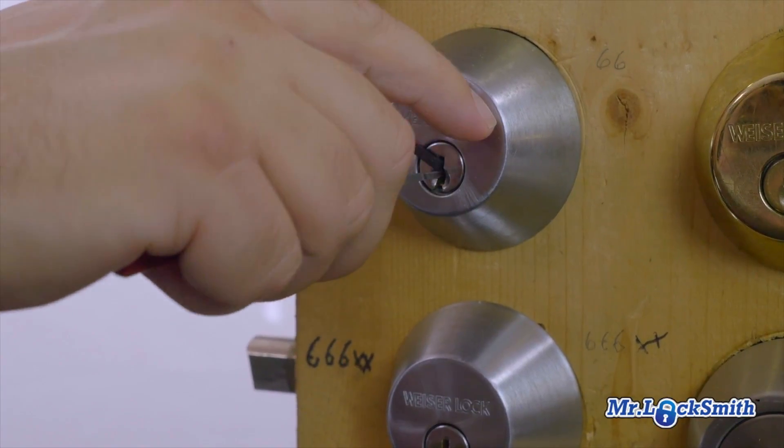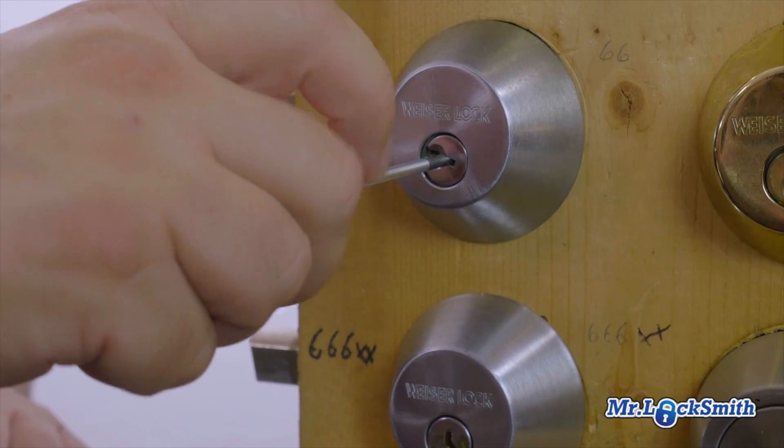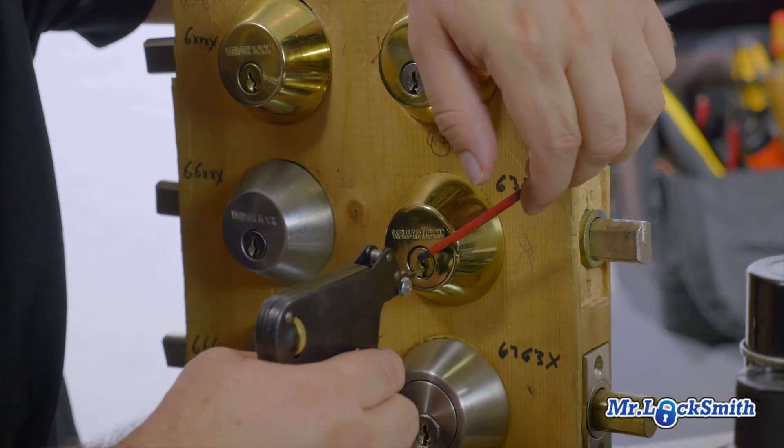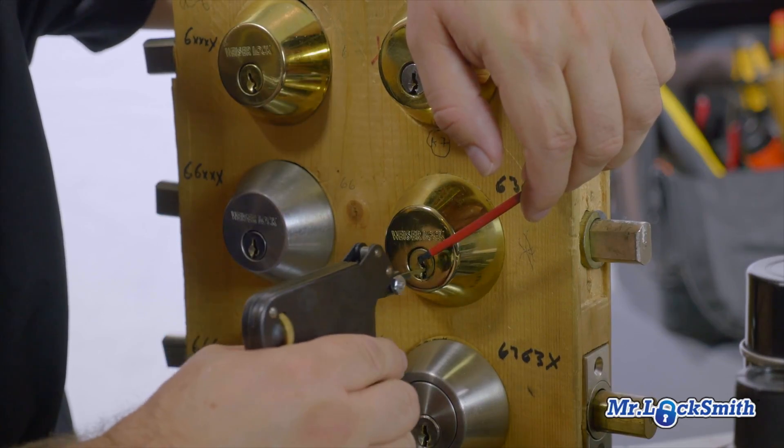Hi, I'm Terry from Mr. Locksmith, and I'm very happy to announce I have a new online course on how to pick locks. It goes from the basic raking methods right up to the single pin picking or the feel methods, so you can easily pick the Kwikset, the Wesers, and the Schlage. You can learn how to do this.